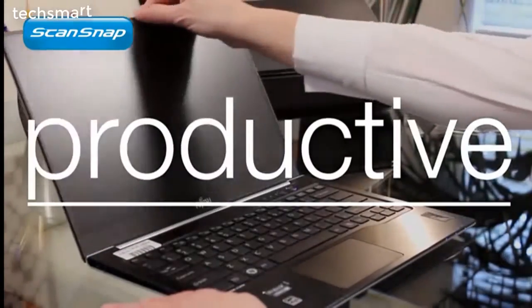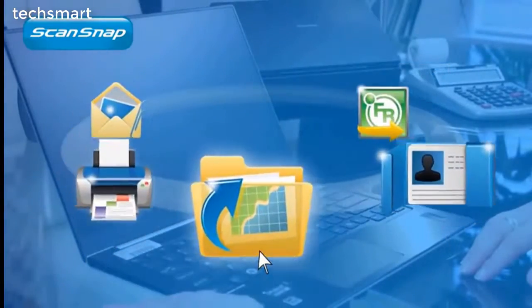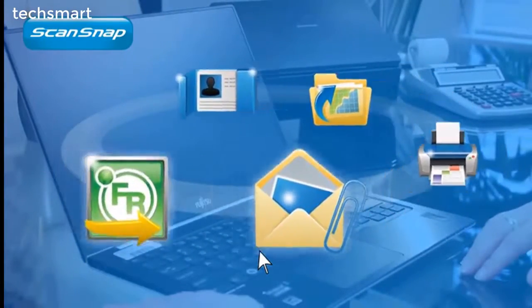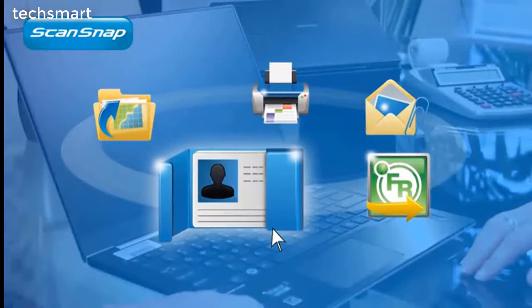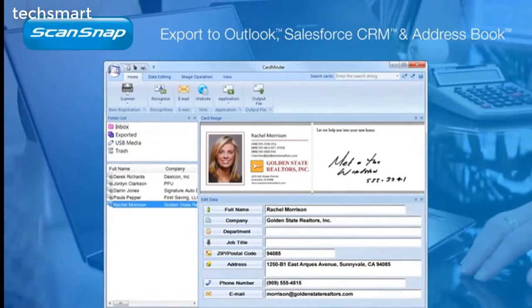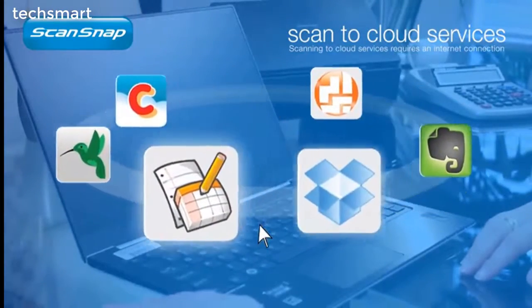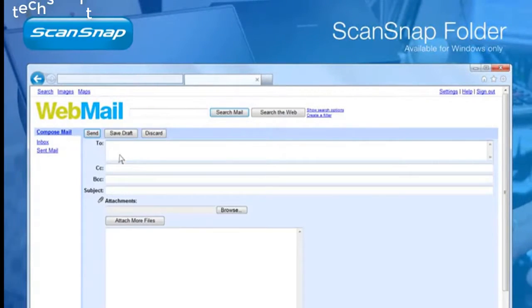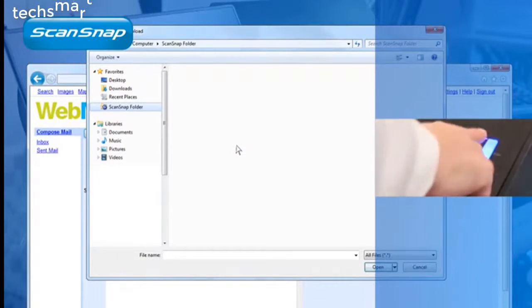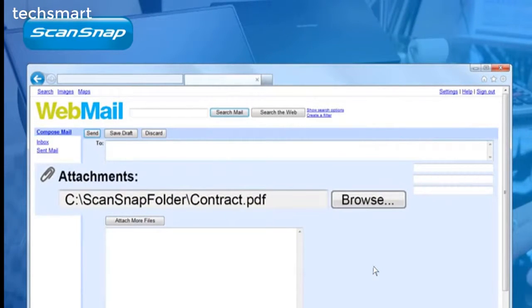ScanSnap iX500 is a powerhouse of features, and the new customizable quick menu provides several Scan To options to be more organized and productive. Scan to a folder, to a printer, or a new email as an attachment. Scan printed pages back into a Word, Excel, or PowerPoint file for text editing. Scan a business card and automatically extract contact information into changeable fields. Even scan directly to your existing Evernote, Dropbox, Google, or SugarSync account. If it can open, attach, or insert a PDF or JPEG file from Windows, chances are the highly versatile ScanSnap folder function can scan directly into it.